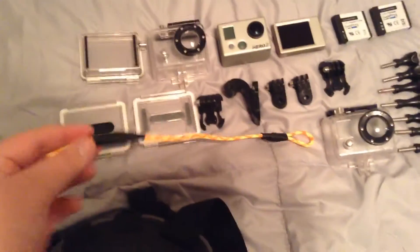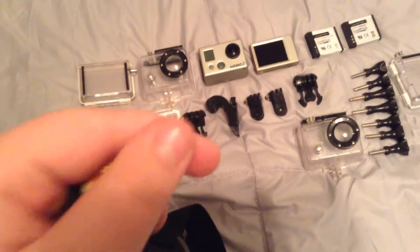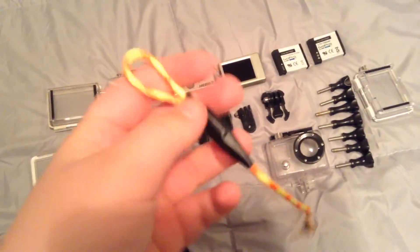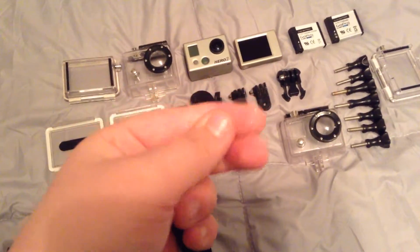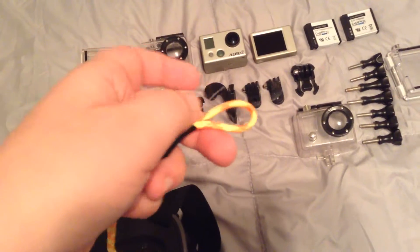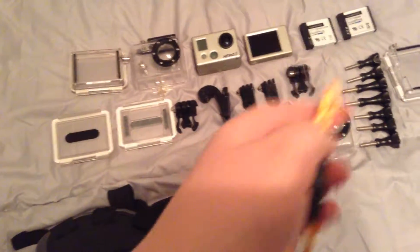This I just made tonight — it's a leash but it has fishing wire. It's like an extra little leash. If you hook this to your mount and your mount breaks, then you have this attached to your GoPro and you just won't lose your GoPro.